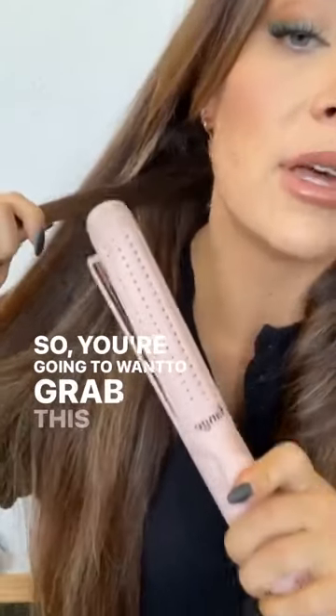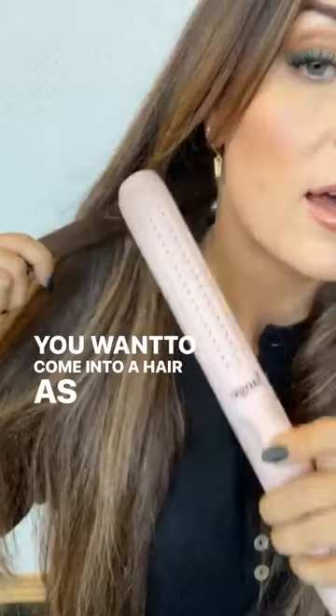You're going to want to grab this little bit of hair and come into the hair as you would a flat iron. If you come in at an angle like this and clamp onto it, you'll leave a crease.